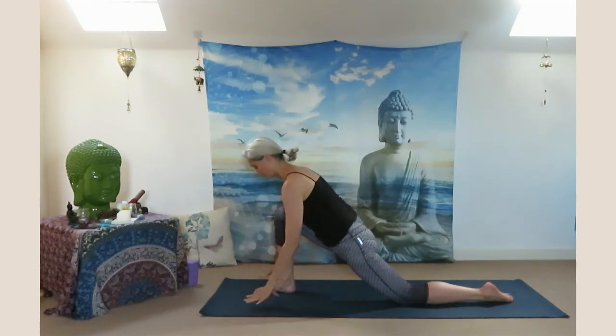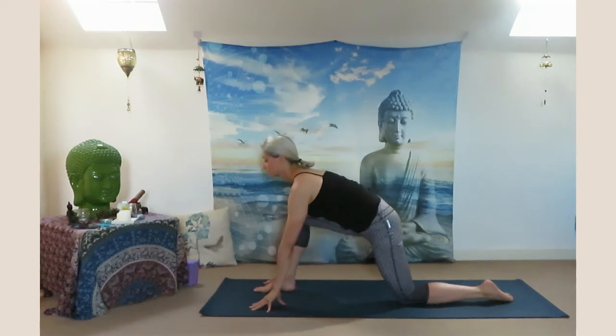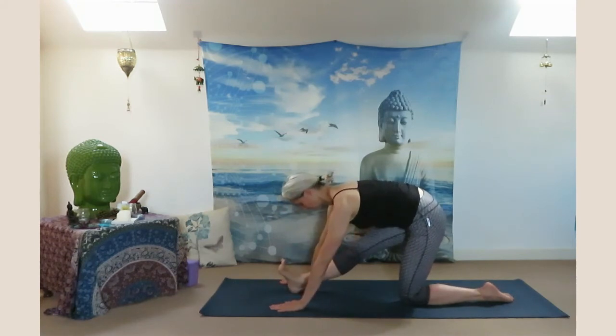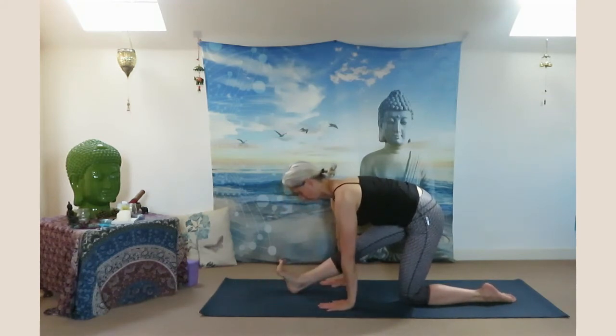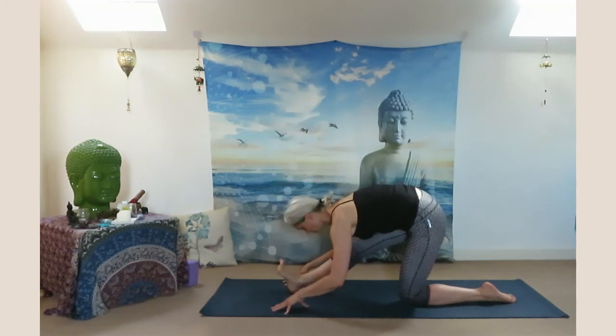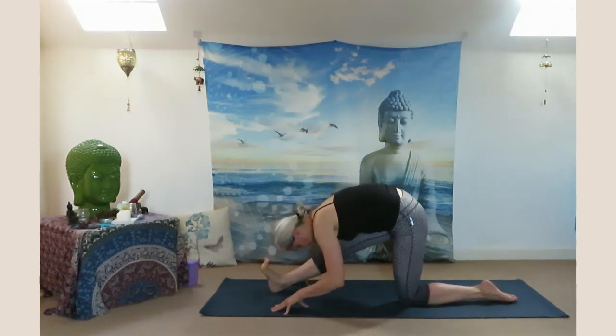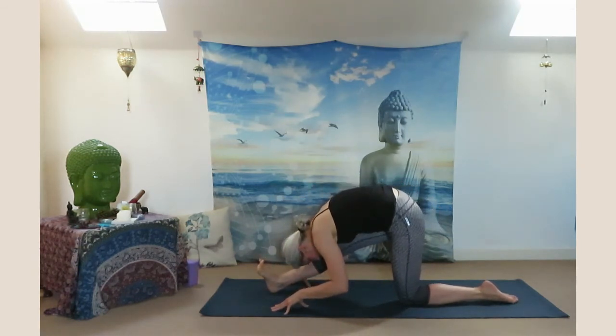Look down, place your palms on the ground, look up. Exhale sit back in half split — Ardha Hanumanasana. Flex your right foot back, chest close to your leg, hips facing forward. Feel the stretch in your hamstring, stay with your breath. Deep inhale through your nostril and exhale out.